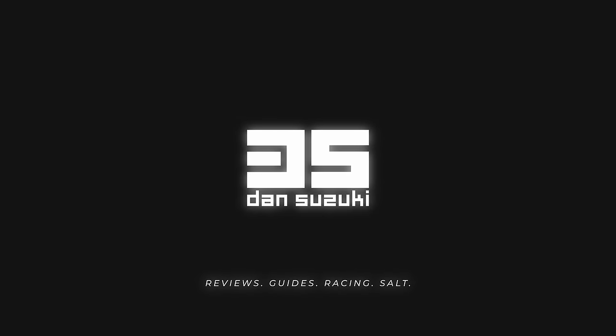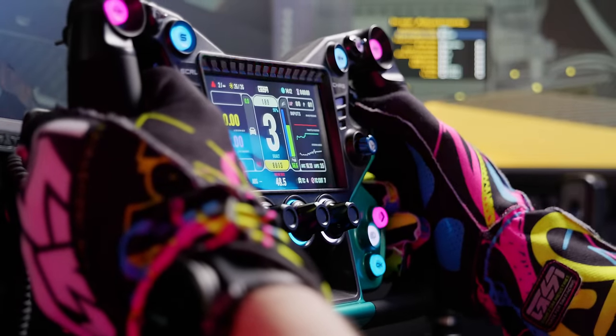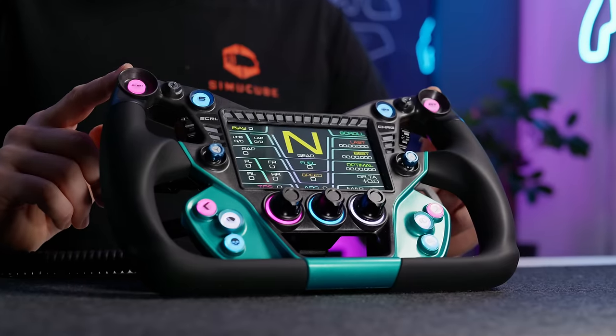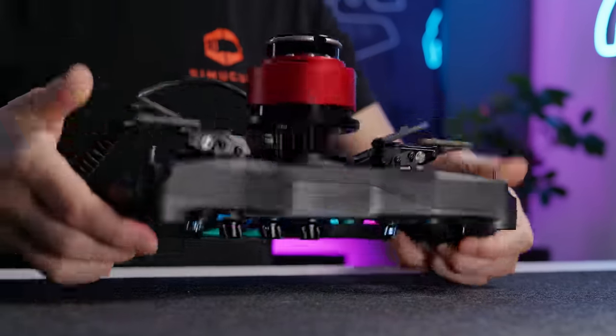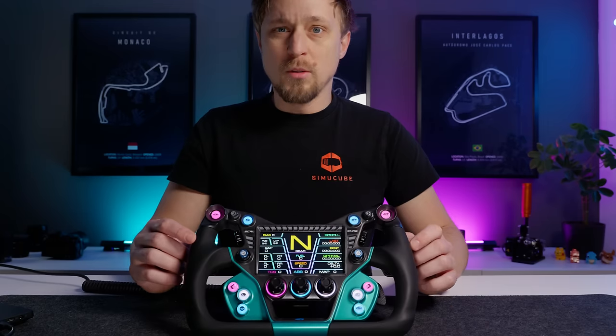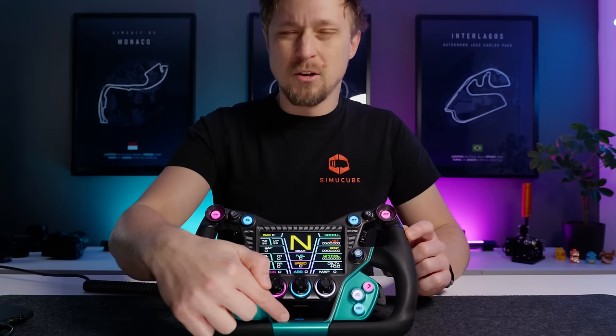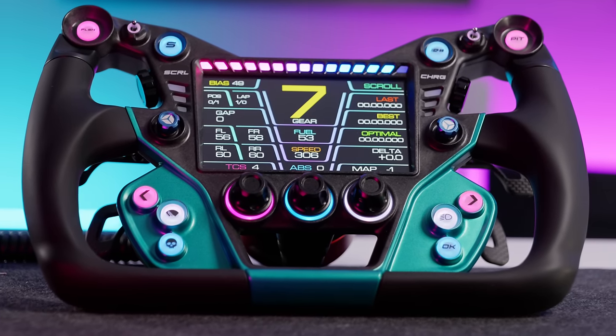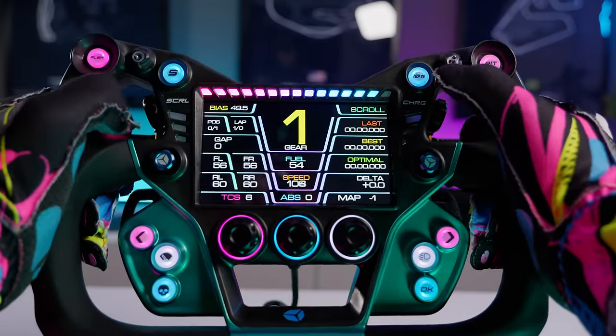Today we are looking at the new Cube Controls GTX2, a wheel that looks a little bit like straight from the future. Before we get into it, the usual disclaimer: the wheel was provided by Cube Controls for this review, but all the thoughts and opinions are my own. I want to start with price because this is a rather expensive wheel. It starts at 1,387 euros for the black version with black shifters and hub. Blue shifters and hub add 20 euros; colored versions in green, white, and red add another 50 euros — all prices without taxes, so VAT comes on top. This is definitely a wheel aimed and priced towards the enthusiast market. But is it worth it? Let's have a look.